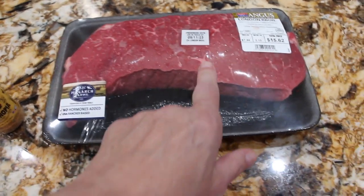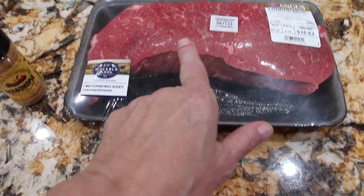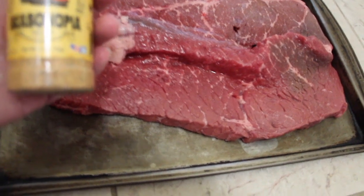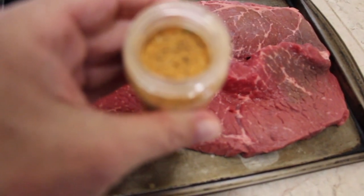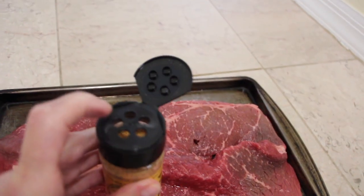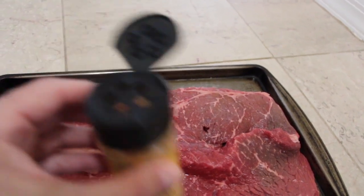I picked up a London broil. So I'm going to put my seasoning on my London broil and put it on the grill. I've filleted my roast. Now I'll open up the Seasonopia seasoning — and that's what it looks like. It smells good. So now I'll put the cap on and sprinkle some on top. You see that it has five nice little holes on the top. So now I'm going to sprinkle it on the roast.